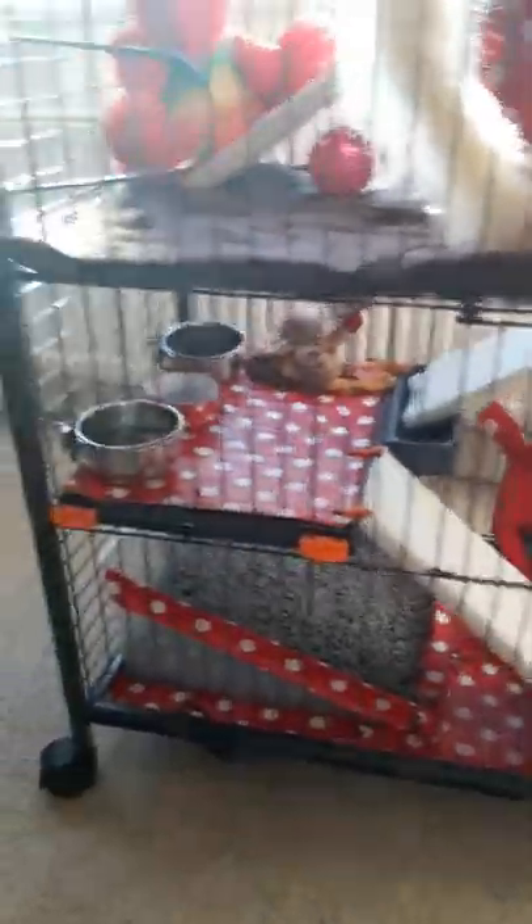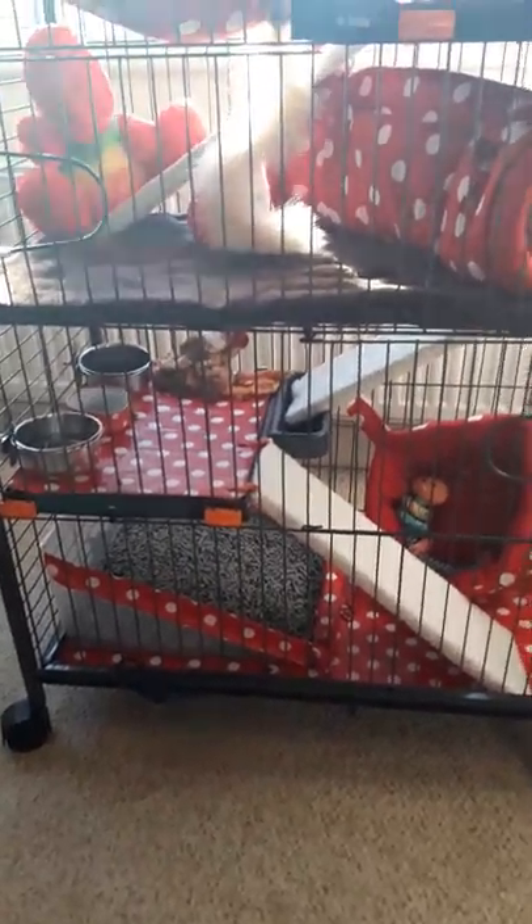Another really bad thing about the Zoo Luxe doors is that if you do get a litter tray, none of them fit through the doors — this one in particular definitely won't. So I have to pull out the bottom tray, drop the litter tray to the floor, and lift the cage up to get the tray out, which is really awkward.